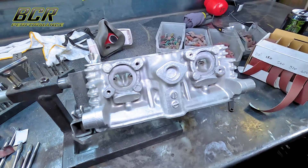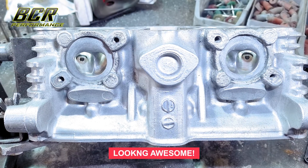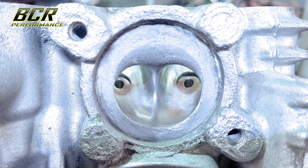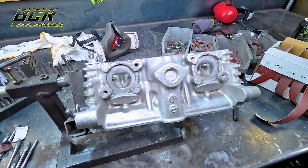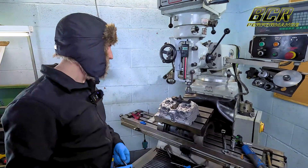We've got the exhaust ports finished now. I ended up finishing on 400 grit - it started with 150, then went to 240, then 400 to finish it off. It came out really good, so looking forward to doing the intake side and then cutting the seats.